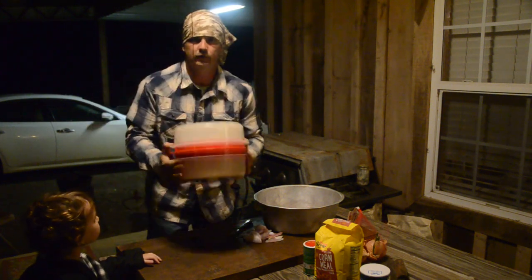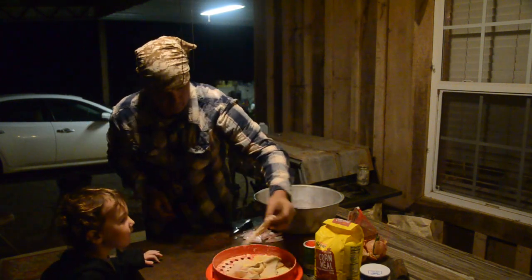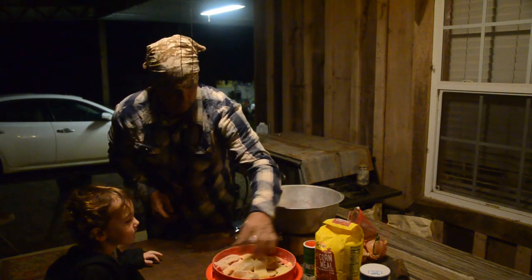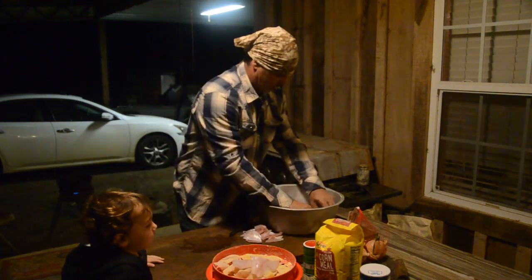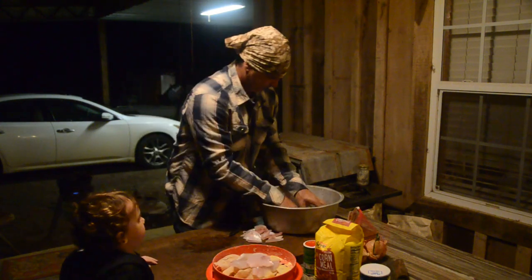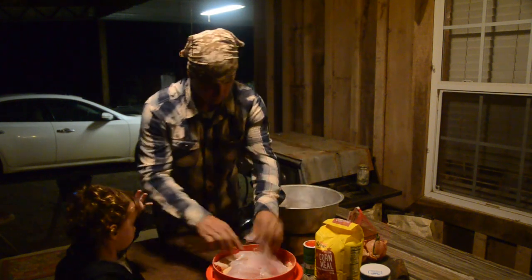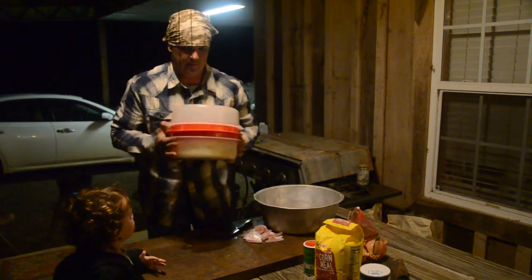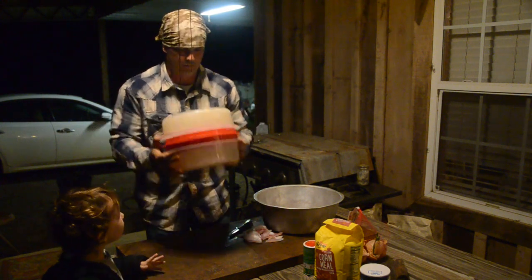Y'all, this thing right here - you shake it up like this and look how pretty them come out! They got a good even coating on there. That's the way you do that. I'm gonna go ahead and throw a few more in there because this big skillet will cook more than what I've got. I really like this shaking thing - I've had it for a long time. You've seen the edge was chipped off of it.